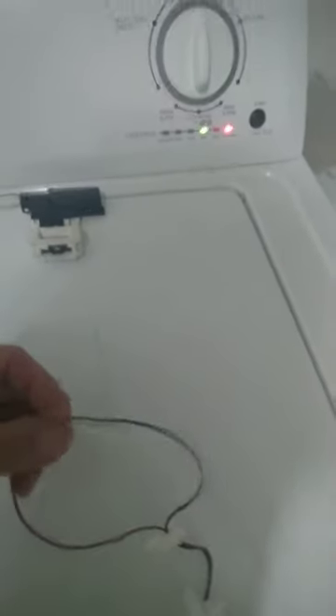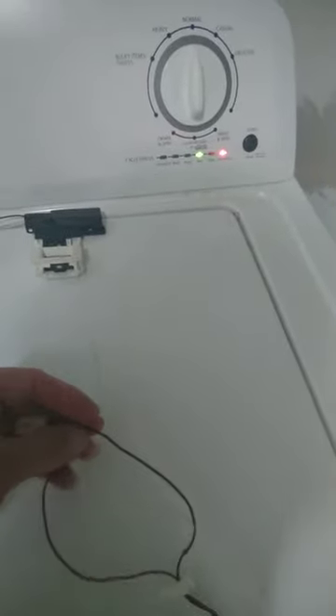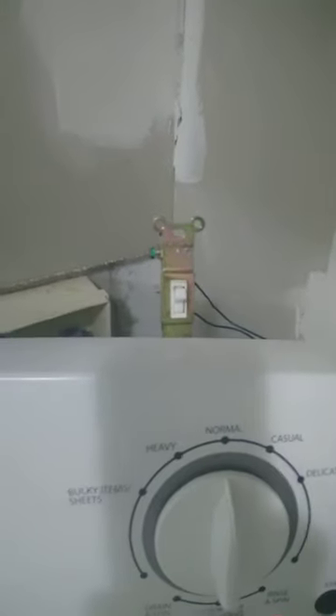And then took one lead — of course you cut them right here — take the blue and white, tie them together, and then put it to a single pole switch. And then take the red and put it to the other side. Extend it.